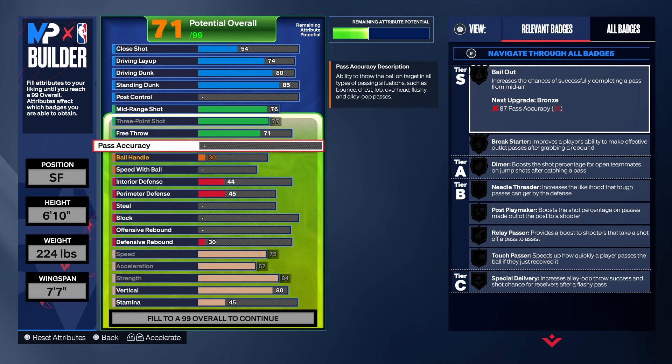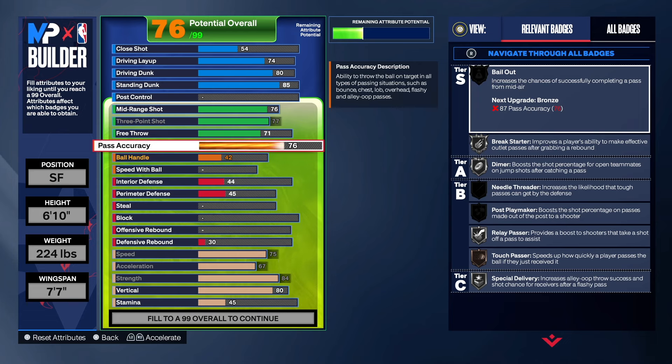Before we get to the sauce, go down and hit the like button, hit that subscribe button, hit that share button, and let the video play to the end — that will push it to the recommended page. Now, we did take the pass accuracy to a 75. You can go 77 if you want, but I took it to 75 so we can get at least Silver Bail Out on this build. We also get Silver Dimer, Silver Special Delivery, and some other passing badges.